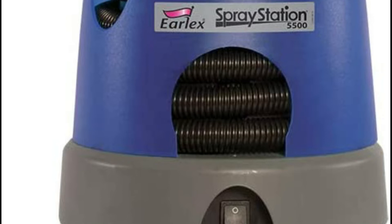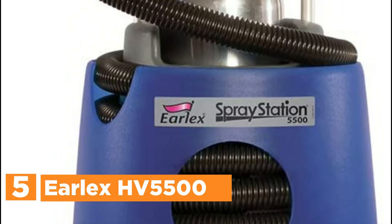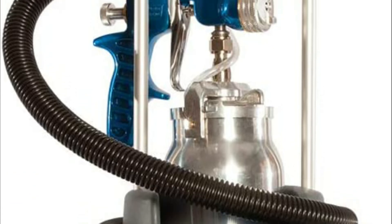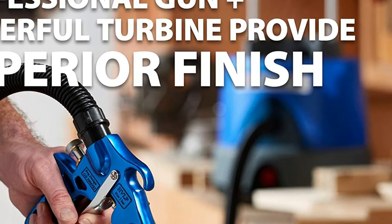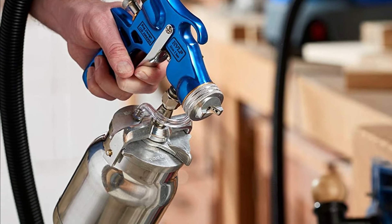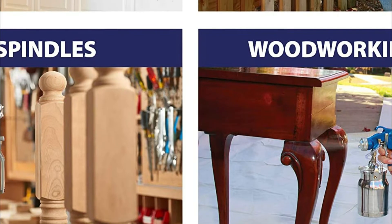Starting our list at number 5, the Erlex HV5500. It was made for serious woodworking, lighter contractors, and automotive enthusiasts. Perfect for working at the workstation, at the home, or at the construction location. The high-quality steel spray gun as well as the 650W turbine offer an excellent finish for smaller to medium-sized tasks like doors, cabinets, spindles, decks, cars, furniture, and many more.